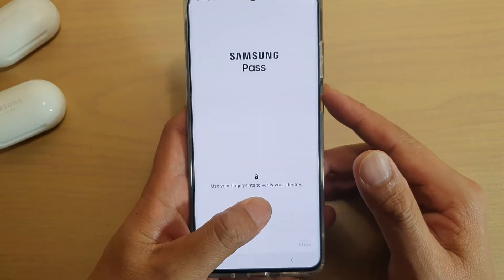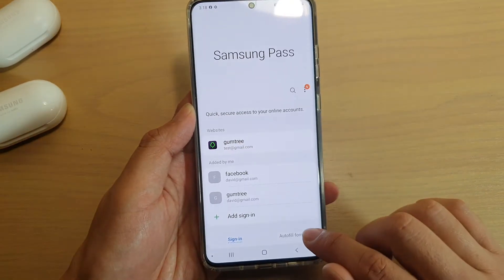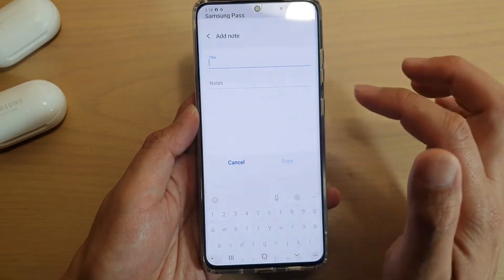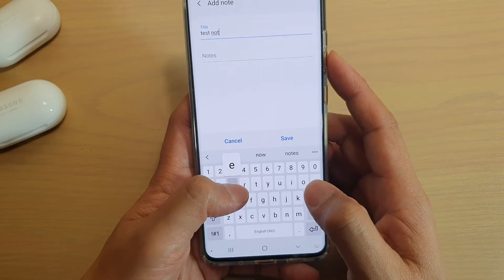Next, sign in to Samsung Pass, then tap on Auto Fill Forms at the bottom. From here, you can tap on Add Note, and in here we can give it a title.